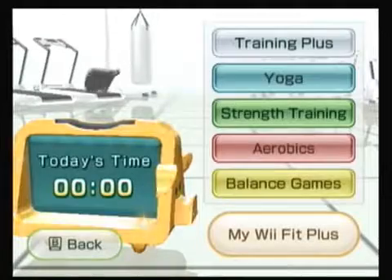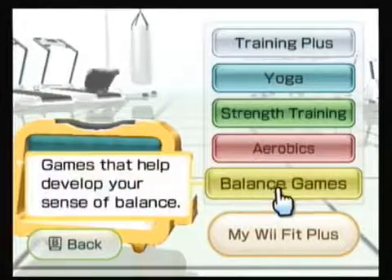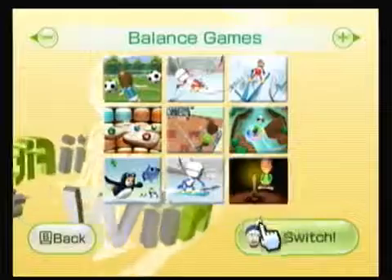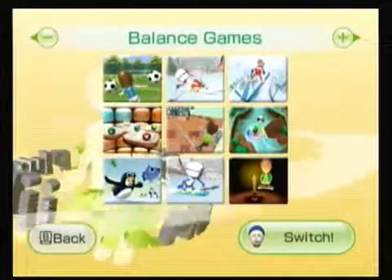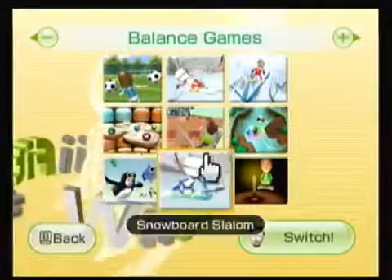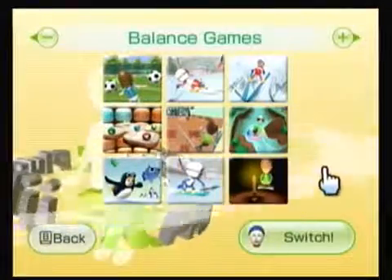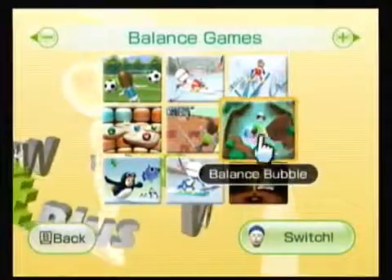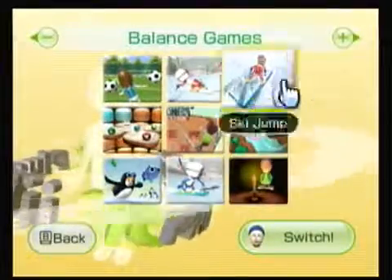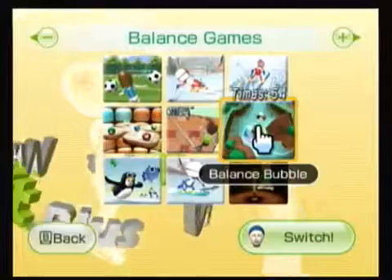Hey everybody, it's Wona Weezum. We're back for part 6 of our Wii Fit Plus balance games playthrough. Last time I actually went one through five. We're going to pick up with the balance bubble. The only issue I'm going to have here again is just that I'm kind of off-center, just for the simple fact that my headset only goes so far, which is a little to the left-center, but we'll see what we can do.